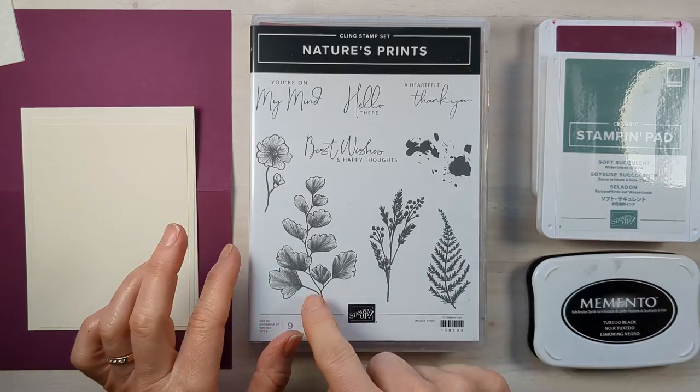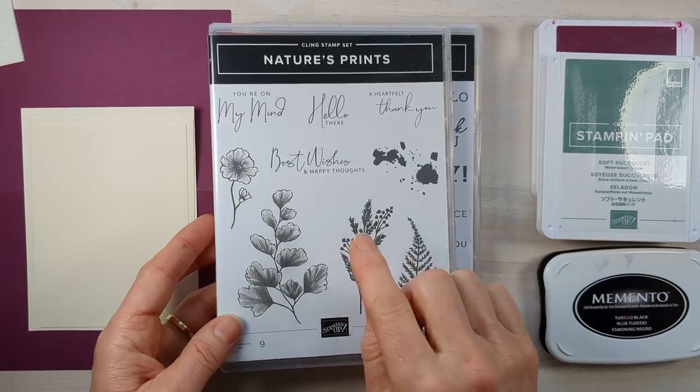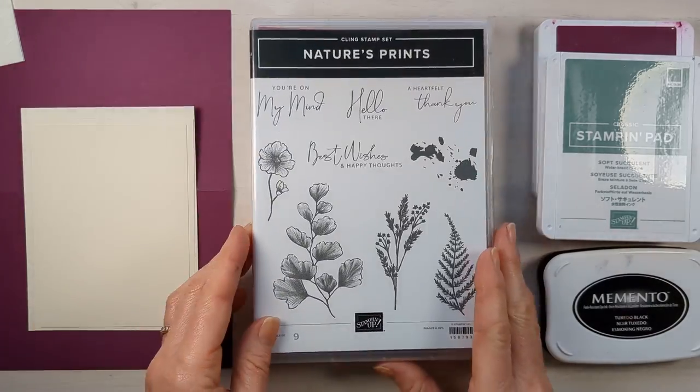This stamp set comes with a die set that cuts all the images out, a great label, and actually a wreath. I've got other cards I've made with this. It also comes with some beautiful sentiments, and I'm going to use the happy labels for the inside of my card, though that's optional.